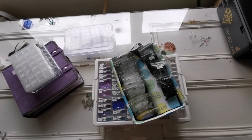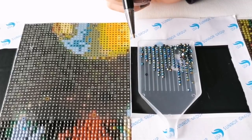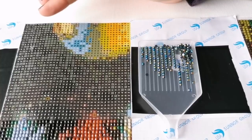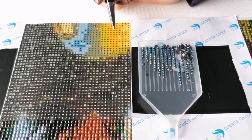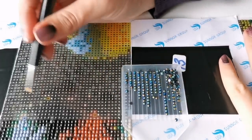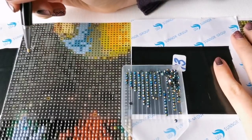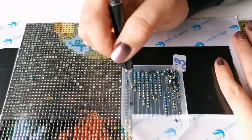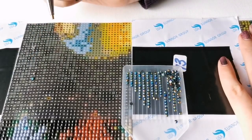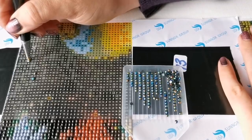A question I receive quite often is how to work with Aurora Borealis diamonds — how to place them. Some people find it really difficult because when they pick them up the coating may come off. However, I've never had this issue and I'm curious if it might be the way you're picking up your diamonds. Here I'm using the black AB diamonds I showed you earlier and I'm just going to sprinkle them into the area where the 310 diamonds are supposed to go — I simply pick up very lightly and place. If you press too hard you may break off that coating.